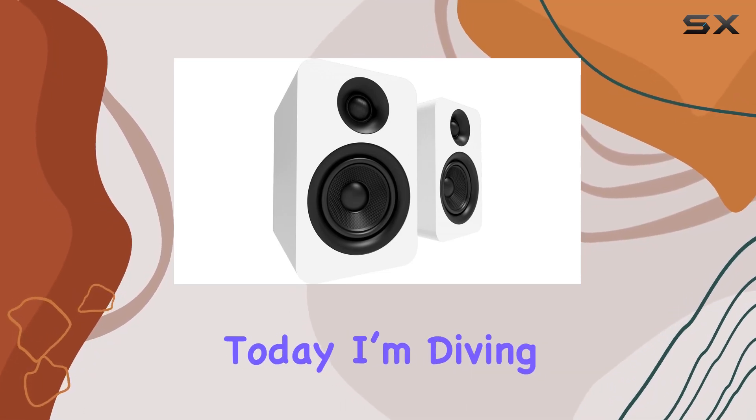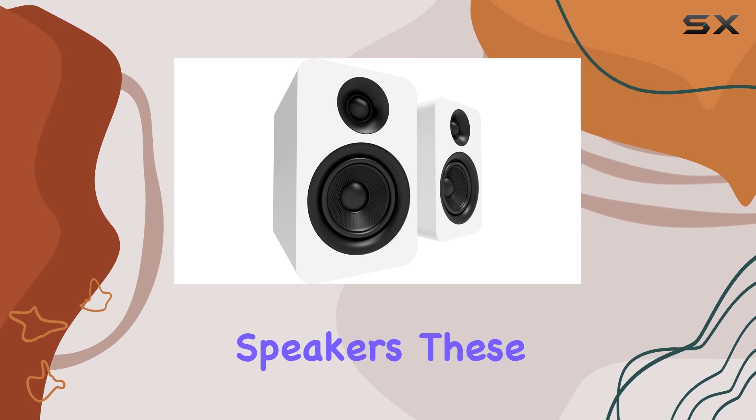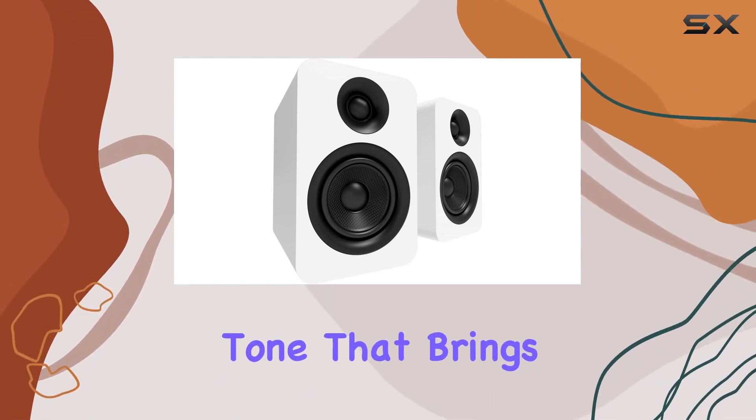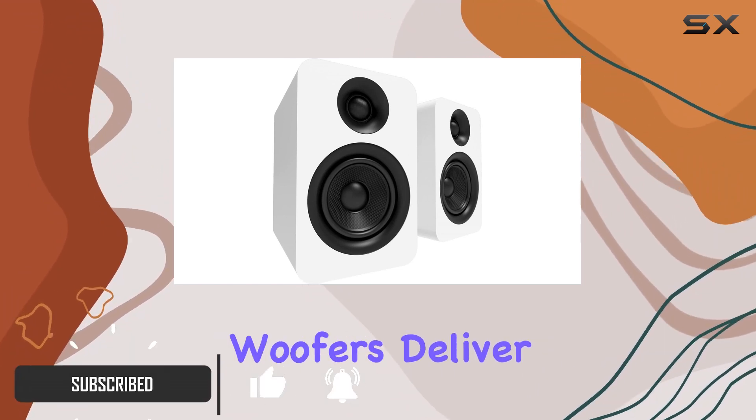Today I'm diving into the Canto Yu Passive 4-inch bookshelf speakers. These speakers pack a punch, offering a neutral balanced tone that brings your music to life just as the artist intended. The four-inch Kevlar woofers